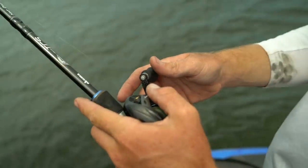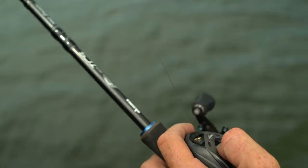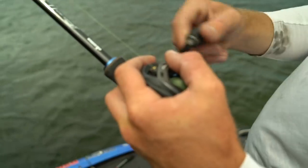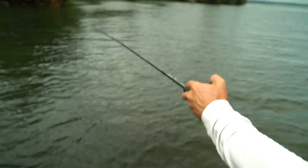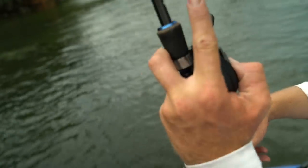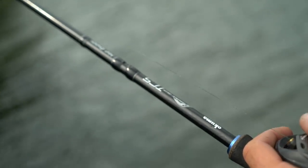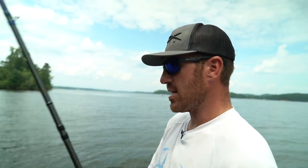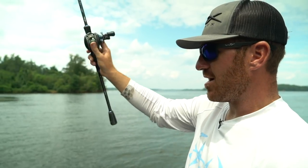When you're choosing line, that's another really big thing when you're punching. For me personally, I really like to stay with 50-pound Suffix 832. That 50-pound just feels so much better — it falls better, goes through your guides better, it's not as thick, and it comes off your reel a lot better. That green 50-pound braid is about perfect. The rod is a 7'11" TCS Okuma extra-heavy, this is the Helios reel at 7.3:1 or 8:1. You want a higher gear ratio reel so you can really reel in fast and catch up to those fish when they take off through the grass.